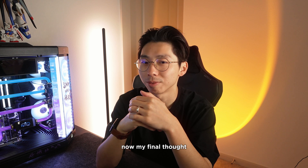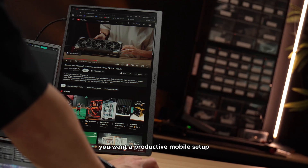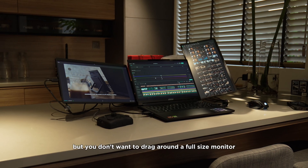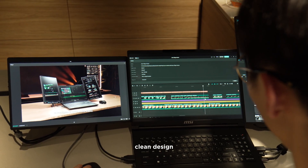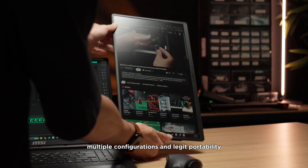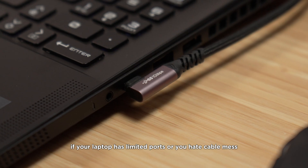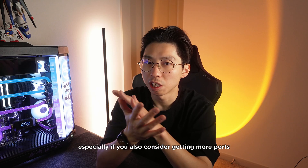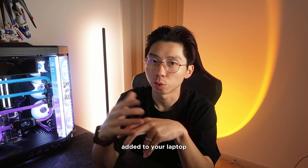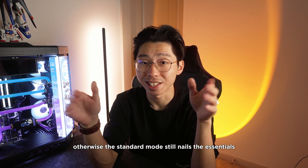My final thought: for a lot of us, this solves a real problem. If you want a productive mobile setup but don't want to drag around a full-size monitor, the FlipGo Horizon bridges the gap — clean design, multiple configurations, and legit portability. If your laptop has limited ports or you hate cable mess, the Pro version is worth the extra, especially if you're also looking to add more ports to your laptop. Otherwise, the standard version still nails the essentials.